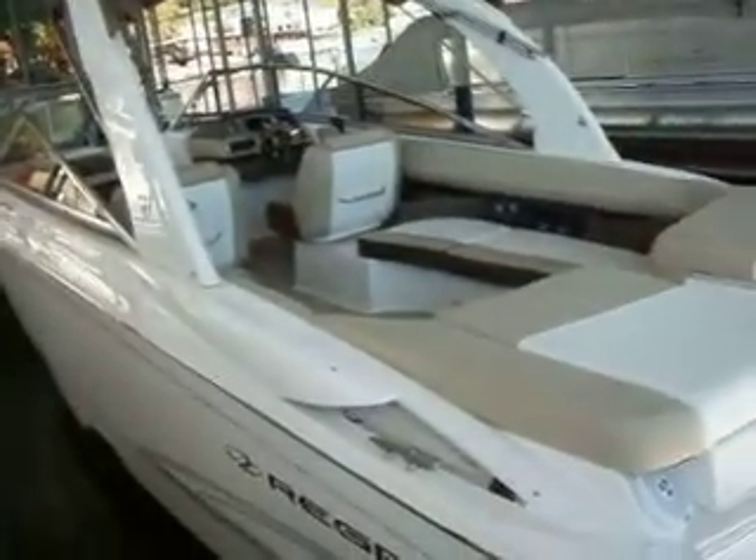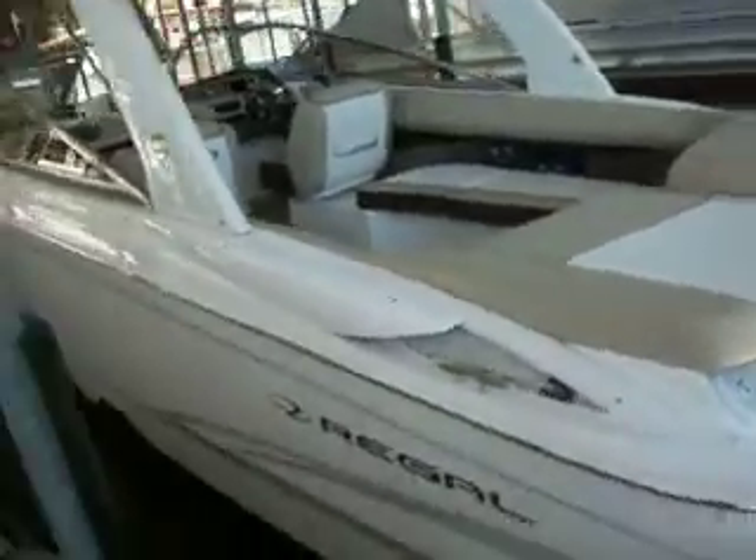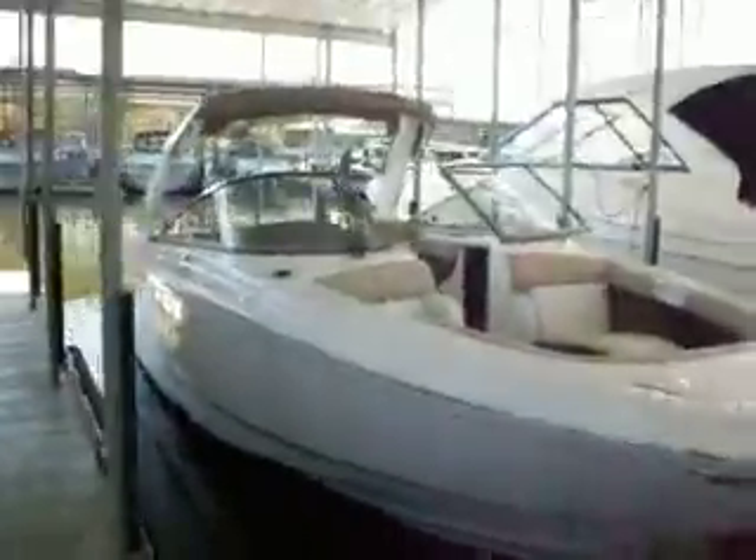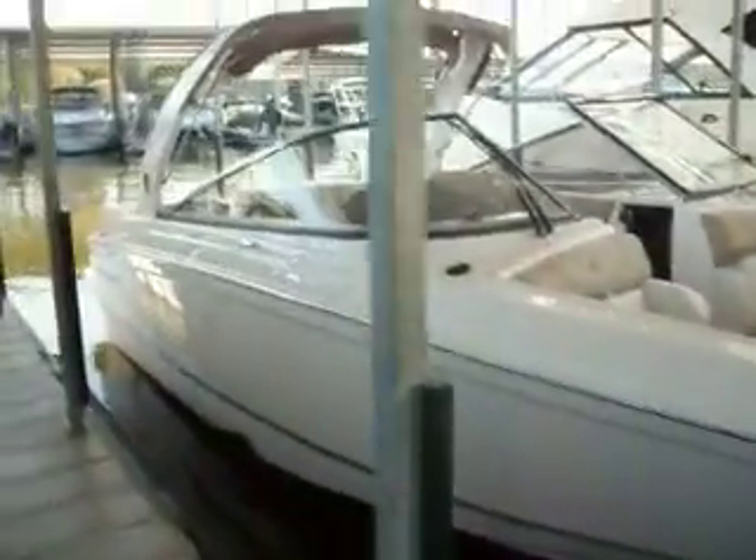So that's a walkthrough of the Regal 2700 ES — a brand new 2013, white with the Classic and the Mocha interior. Whatever colors you'd like to see, we'd be happy to work with you. This is Kyle Kelly from Kelly's Port. You can find us online at www.kellysport.com, email us at sales@kellysport.com, or reach us at the marina at 573-348-4700. Thanks for your time, and here at Kelly's Port, where we say: buy the best and only cry once.